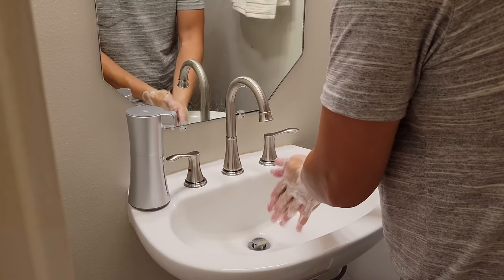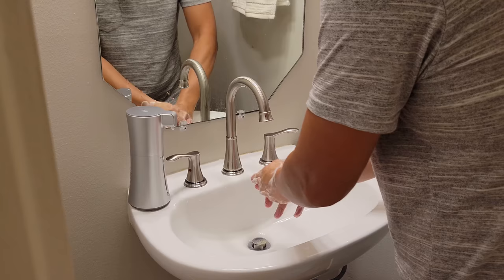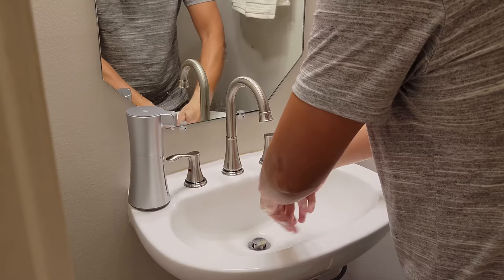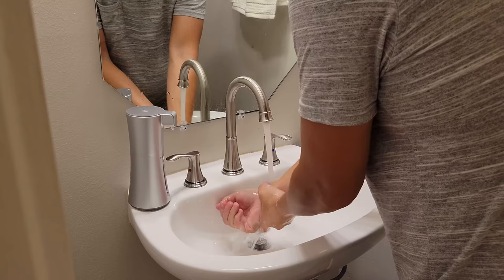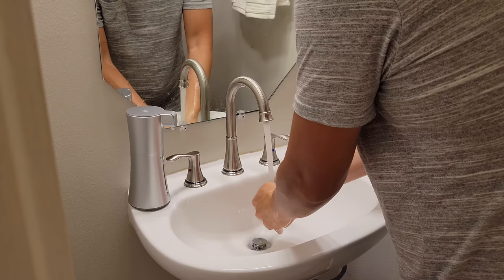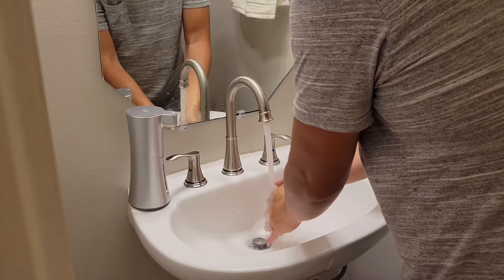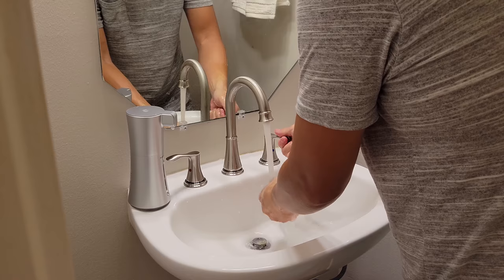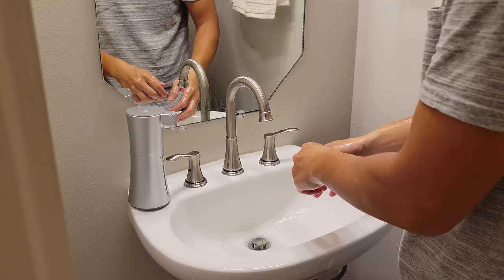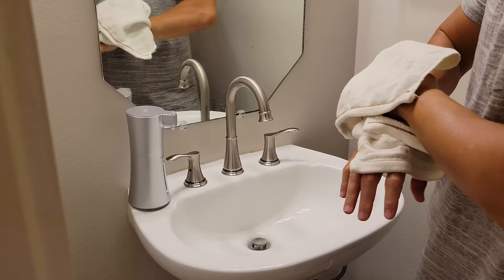Some key features: this has a fairly fast reaction time of 0.2 seconds, while the older model was 0.25 seconds — so this is 0.05 seconds faster, though I couldn't really tell the difference. The sensor range is 0 to 5 centimeters or 0 to 2 inches. They recommend only using foaming soap in this bottle. If you want to use hand sanitizer, it needs to be diluted — one part sanitizer with three parts water, otherwise it won't foam. Also, don't put anything with high alcohol content in there as the tubing won't handle it.